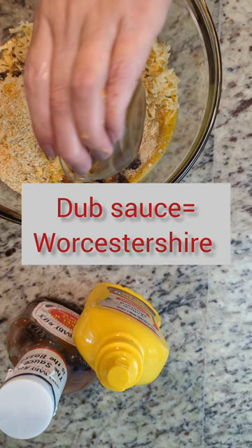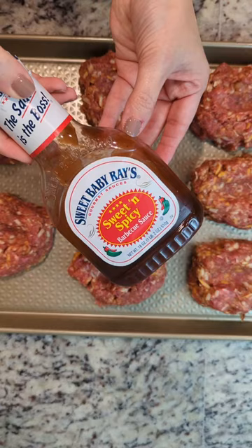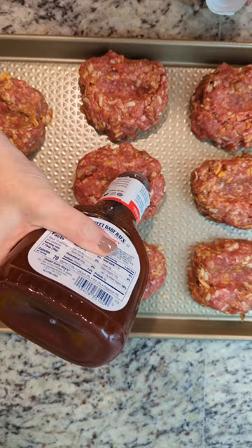Use your best tool to mix this up, which is your hands. It's super gross feeling, but it gets the job done. Next, you're just going to form these into little mini meatloafs. You should get eight of them, so they're about a quarter pound each.